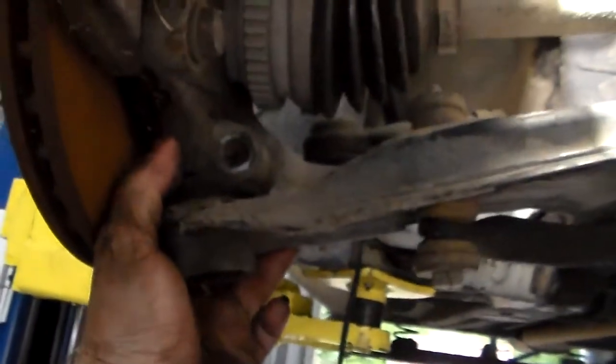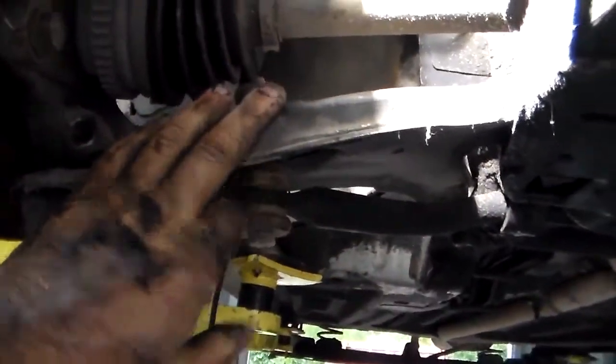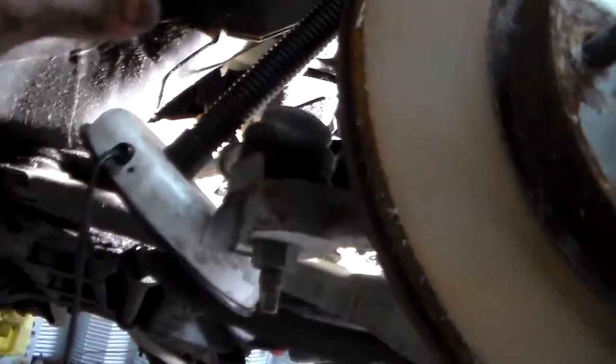I'm going to put all those in there too. You can leave the sway bar mounted — it doesn't have to come off. You can actually leave the tie rod ends connected, they don't have to come off, because remember your rack is staying with the car.